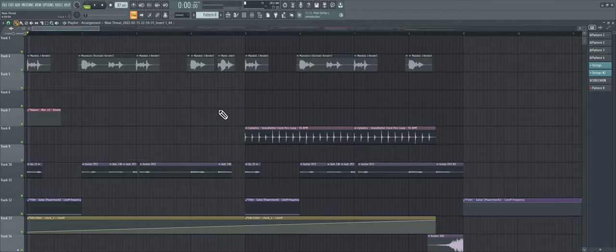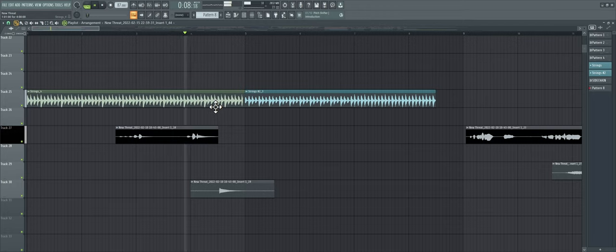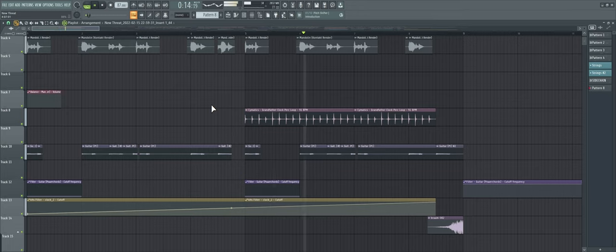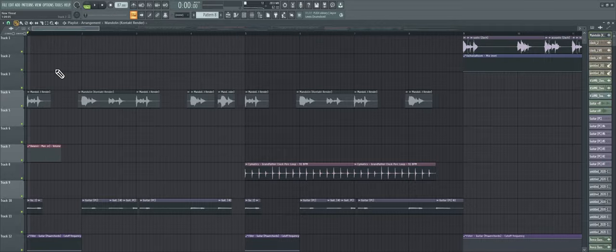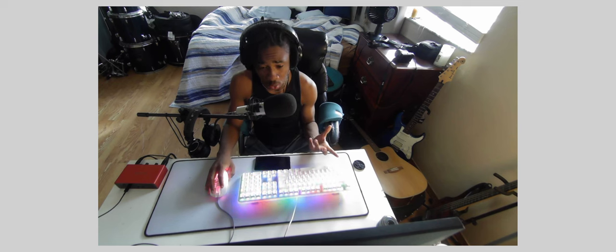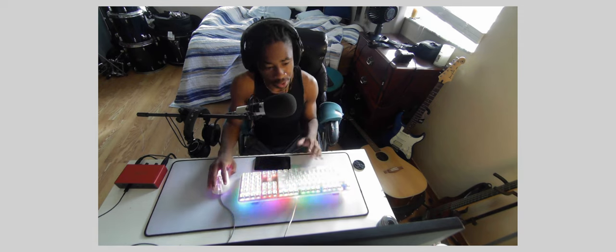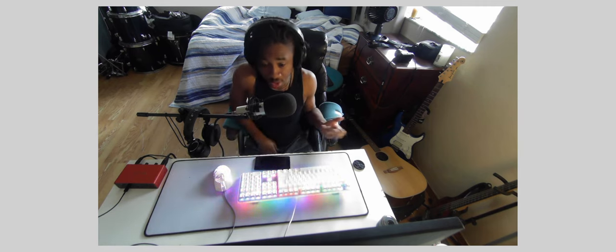Starting right from the beginning, we have a couple of things going on. The first thing we have here is our mandolin — it came from a Kontakt instrument. I'm not sure exactly which Kontakt instrument, but I used it and had to render it out because I couldn't find the instrument anymore. That's what turns into the real acoustic notes you hear when I come in.